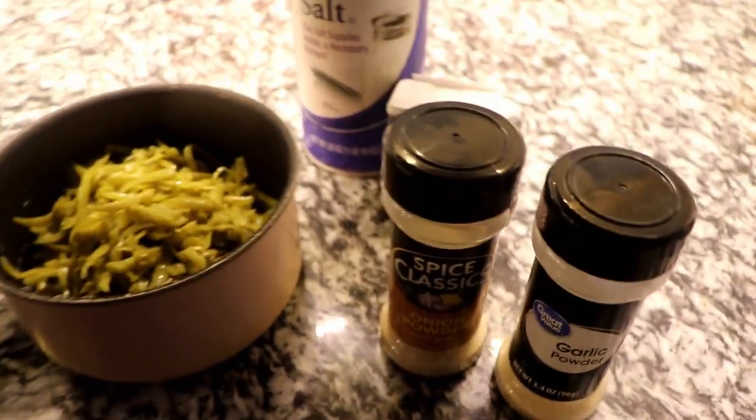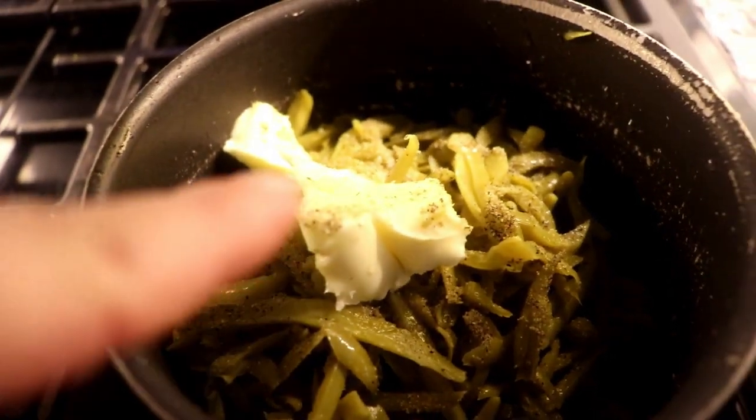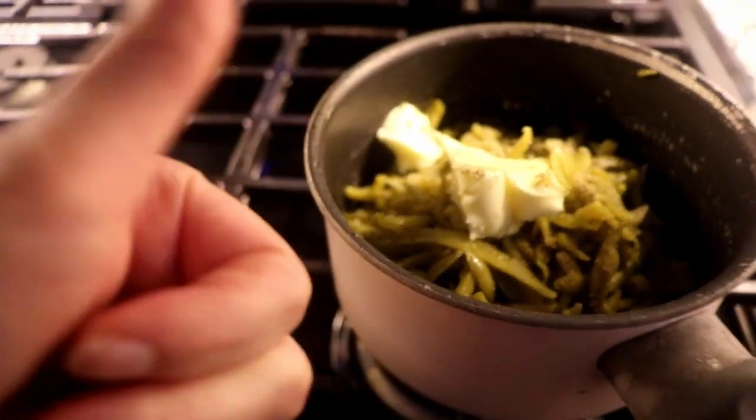For the green beans I'm adding garlic powder, onion powder, salt, and pepper. And of course I'm adding some butter, because butter is amazing and everything is better with butter.